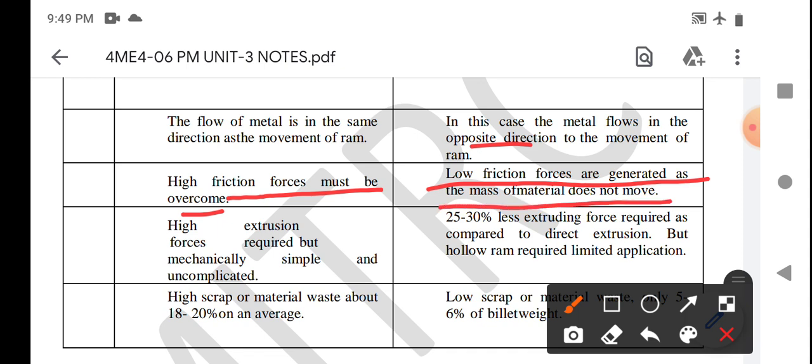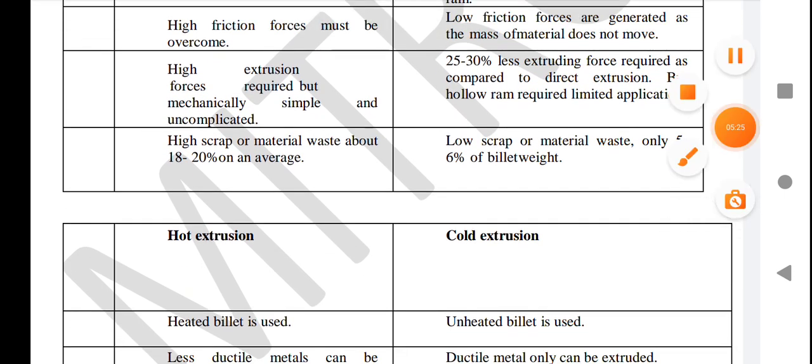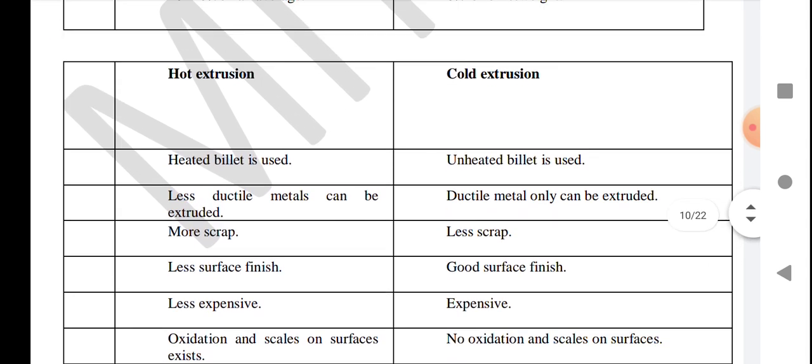In forward extrusion, high extrusion force is required but the process is mechanically simple and uncomplicated. In backward extrusion, 25 to 30 percent less extrusion force is required compared to direct extrusion, but a hollow ram is required, limiting application because it is difficult to make a hollow ram. In forward extrusion, high scrap or material waste of about 8 to 20 percent occurs on average, but in backward extrusion, low scrap of only 5 to 6 percent of the billet feed.